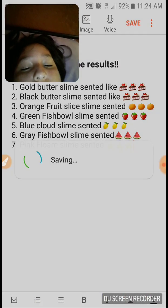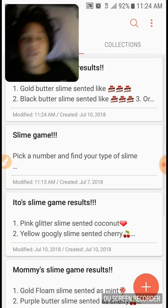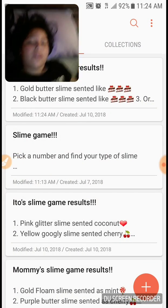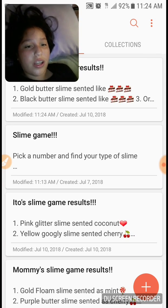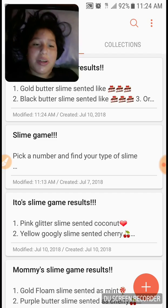I'll save that and that's it for this video! You guys should play this — it's fun. I had my mom, my sister, and my brother play with me and it's a lot of fun. I'll see you guys in my next video, bye!